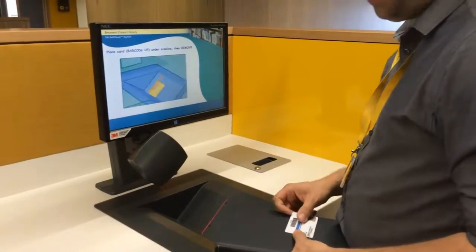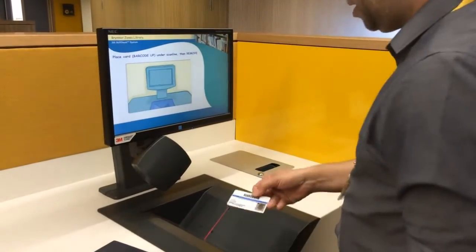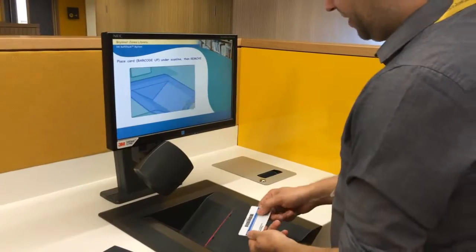We will now show you how to borrow a book from the library. First, take your library card and hold the barcode under the red line.